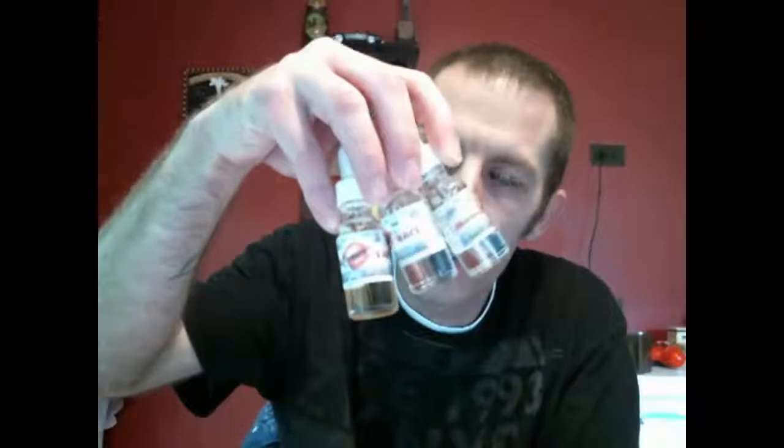Hey folks, welcome back to Mod Your Vape. Today we will be doing a juice review. Got three bottles of juice here — I had four, but the fourth one is a Kentucky bourbon and chocolate vape, which is not for me. I'm not big on liquor or alcohol vapes; they have too weird of a flavor to me. But I will vape these three and discuss flavor and vapor production, so let's jump into this.